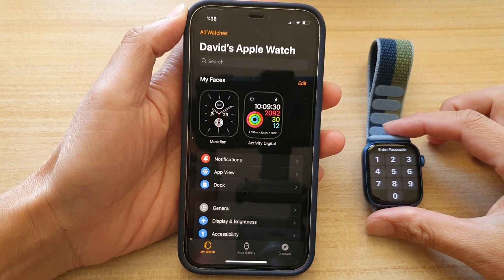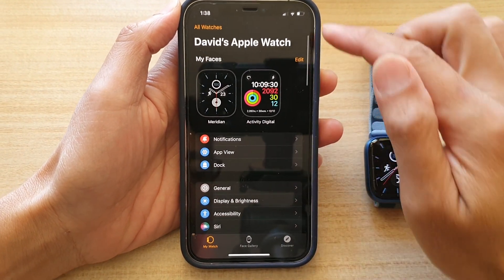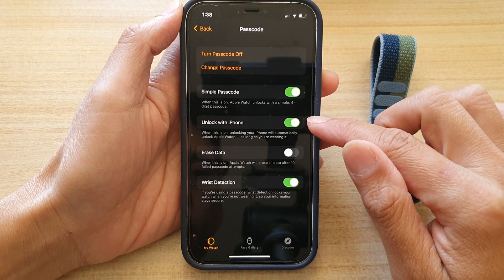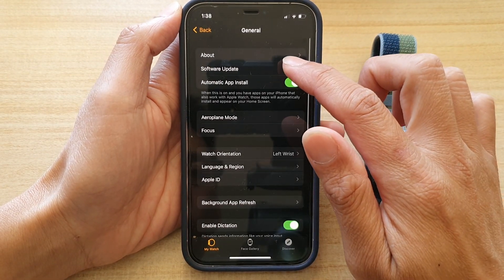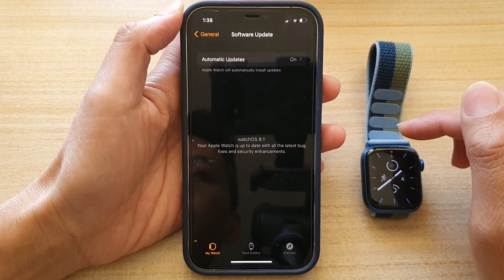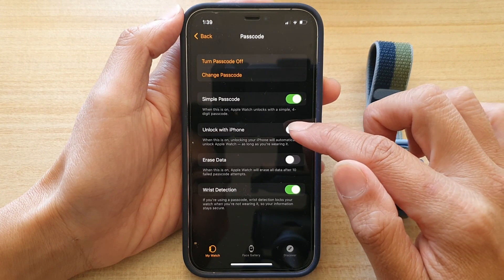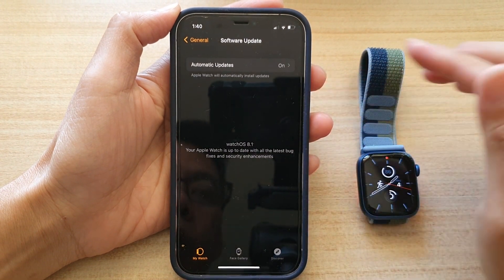If you're getting the 'Unable to Install Update' message, open the Apple Watch app, tap on Passcode, and turn off Unlock with iPhone. Then go to General and tap Software Update and try the update. After successfully updating, go back to Passcode and turn Unlock with iPhone back on.